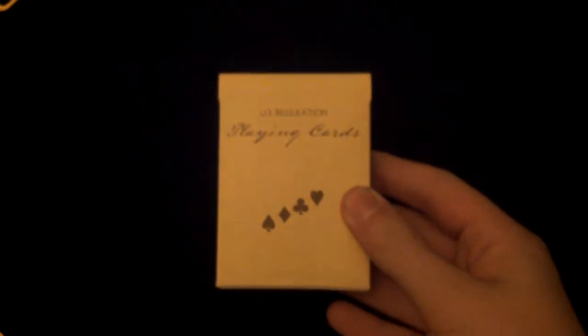Hello guys and welcome back to another deck review. Firstly, I just want to say sorry I haven't done a video in a while, but that's mainly because of school and homework. I have actually been working on a deck — I haven't been designing one — but yeah, so let's get into the deck review. I will be reviewing the Vintage Plaid California Blue deck by Dan and Dave. I did do an unboxing about a month ago, so sorry about that, but there will be a link on screen and maybe in the description.